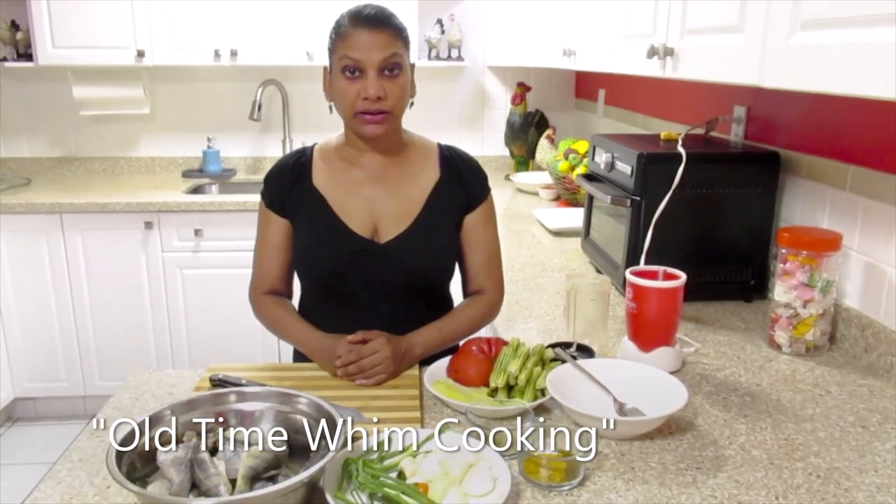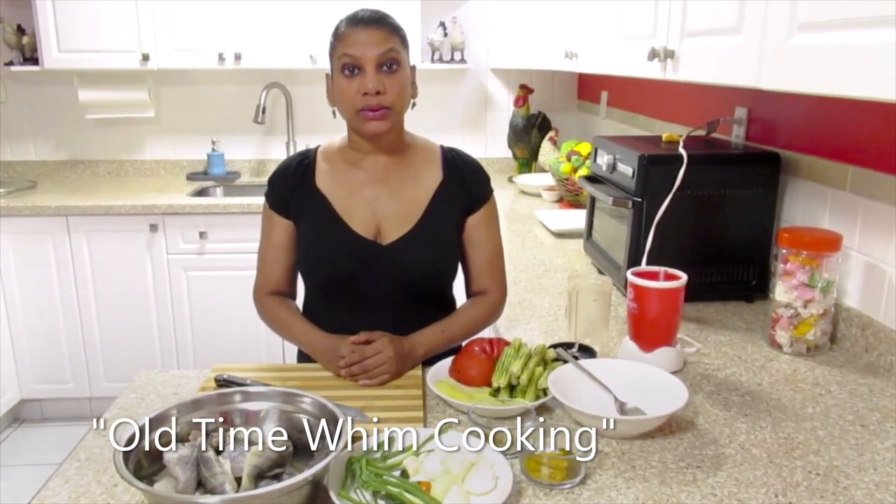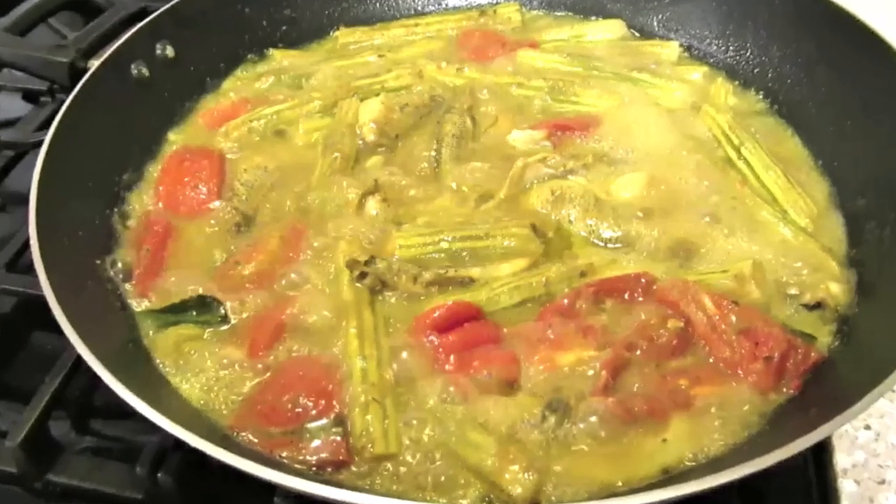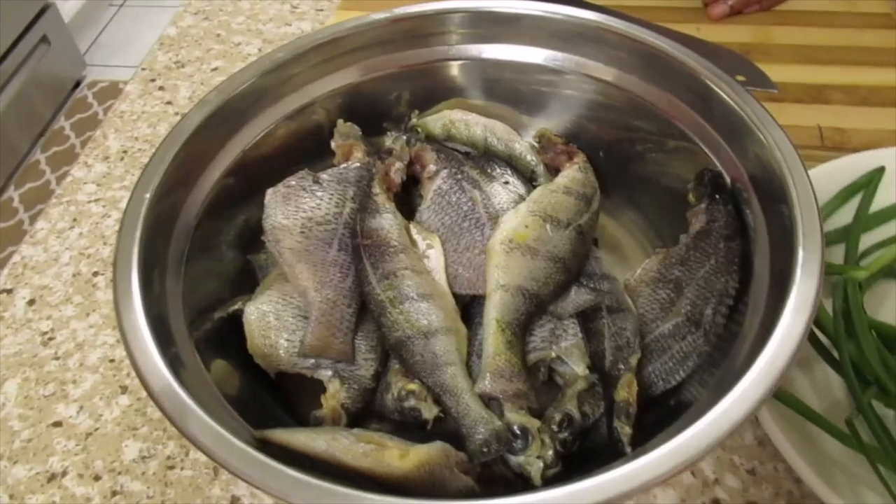Hello and welcome back to my channel. Today I will be cooking fish curry with saijin and green mango.